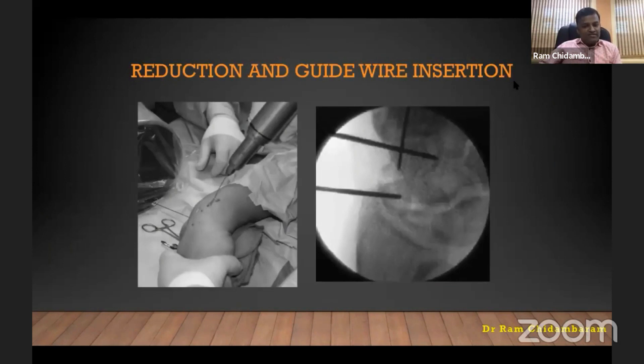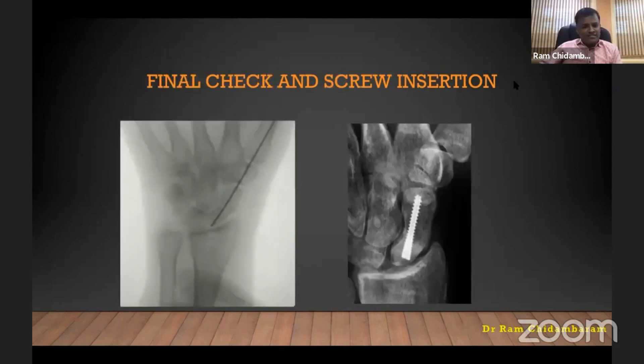Dr. Joshi described this method: full flexion of the wrist, forearm pronated, under ulnar deviation — you will see the scaphoid end-on. Perform the joystick reduction if necessary, and do percutaneous wiring technique to achieve reduction. Occasionally, we might need to use the arthroscope to check the position. Once the guide wire is inserted, push it distally then withdraw it.